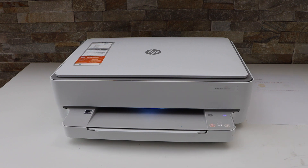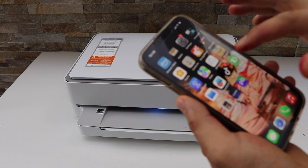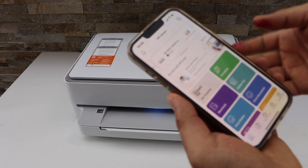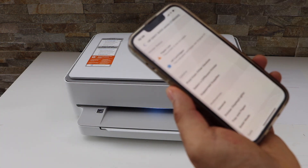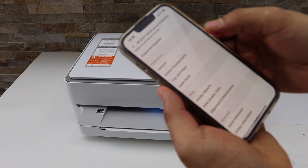Go to the HP Smart app. I'm using my iPhone and I have the HP Smart app here. The printer is connected. Now click on the printer button — below you will see there is a tool section with alignment and maintenance.